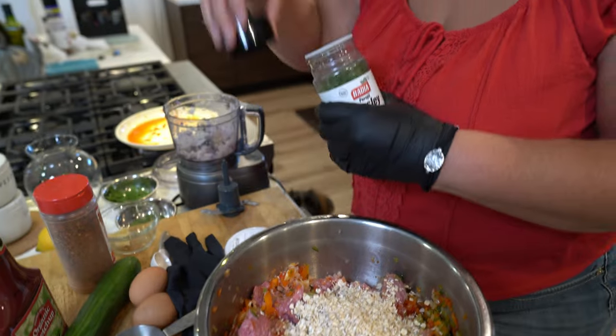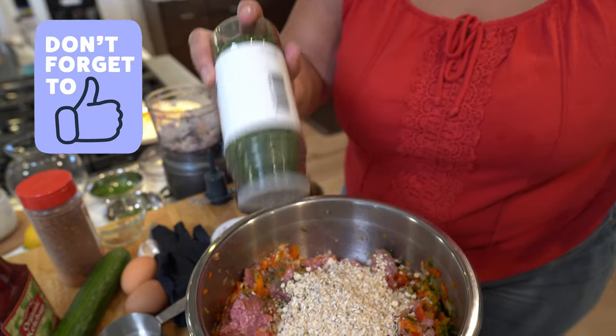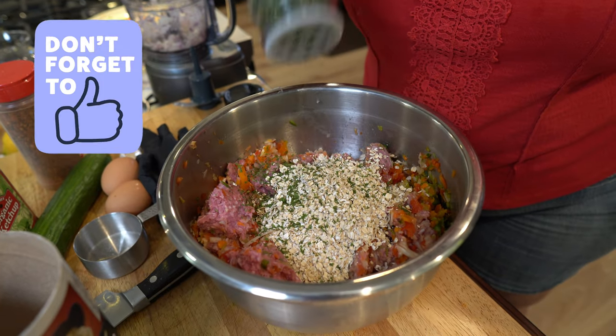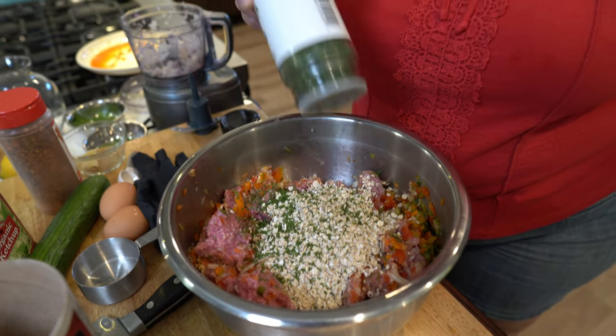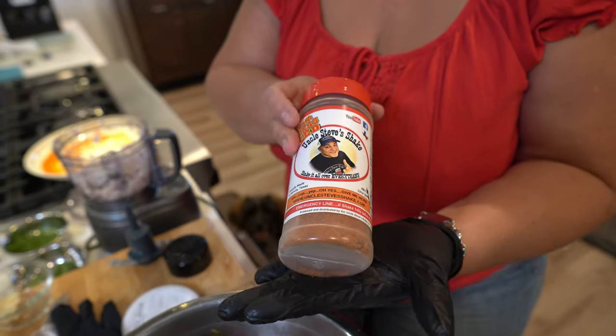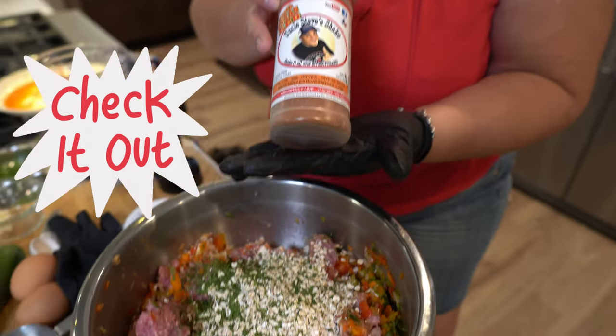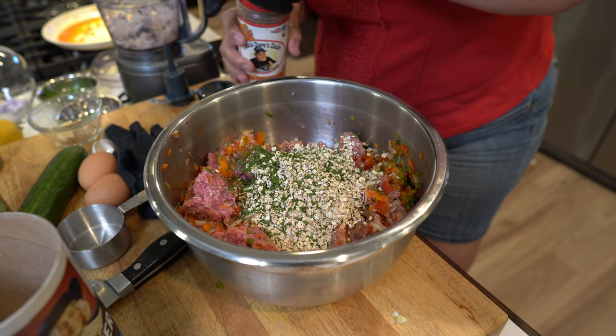We're going to put some parsley. Now, parsley doesn't really have flavor, but gosh, it looks pretty. So we're just going to put some parsley in here. I forgot the fresh parsley from the market — shame on me. We're going to put some Uncle Steve's Shake: South Texas Red. Got a little pop going on right there — it's got chili flakes in it.